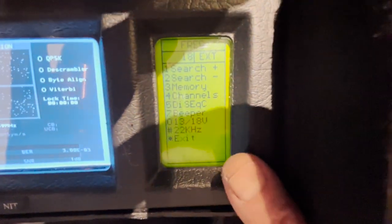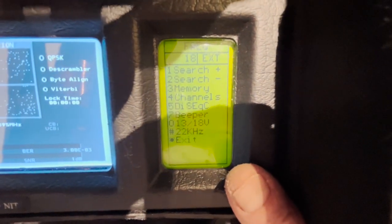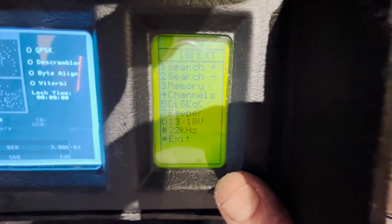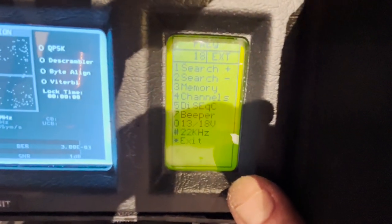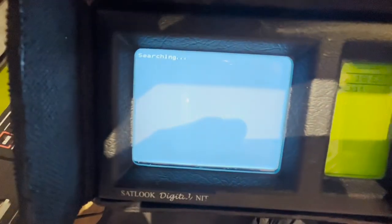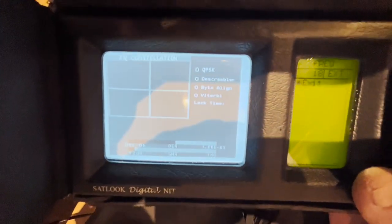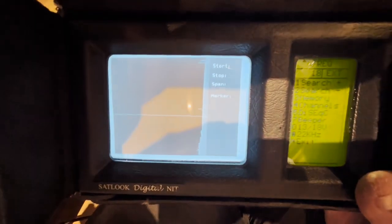There's a lot going on on the screen. It's not very user-friendly by today's standards because everything's done from the button panel on the side. We can try search, or select channels to see what's available — how about we take this into the garden and see what we can find.